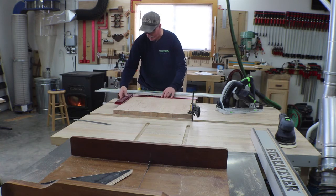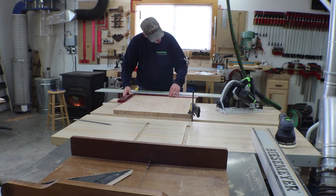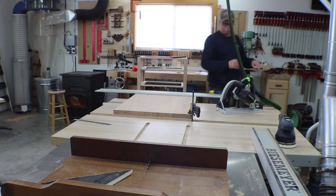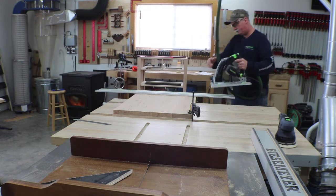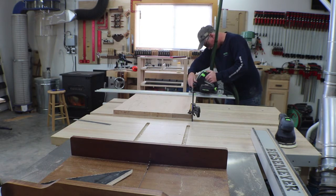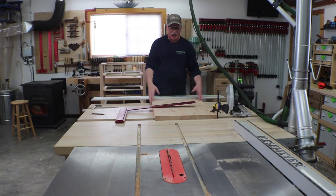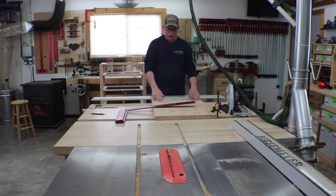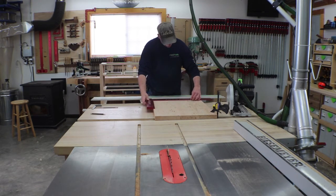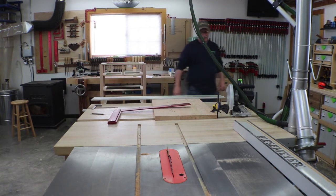I've squared off of this edge so everything I take from here on will be based off of it — right now all I want is square. This was just too wide to fit in my sled and too wide for my table saw, so I set up the track saw again, double-checked everything for square, and it appears to be dead on. We're just going to go ahead and trim that to length.